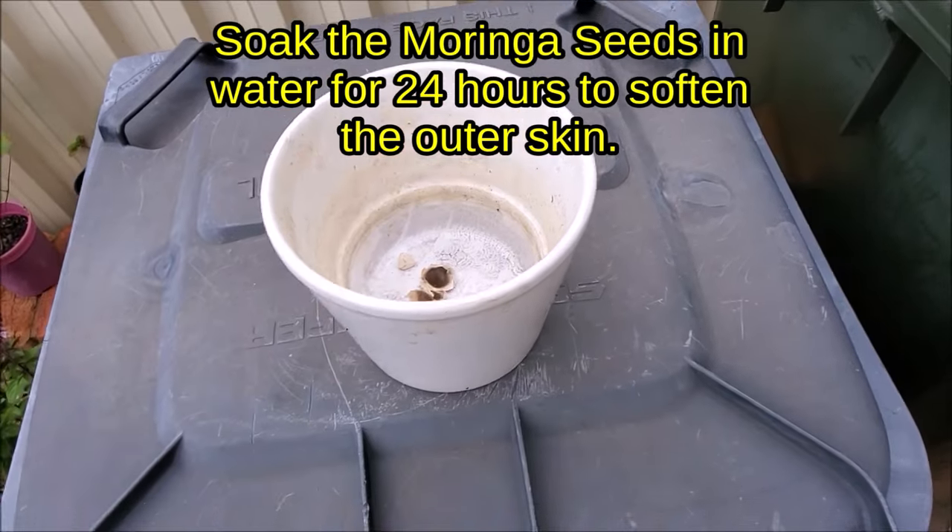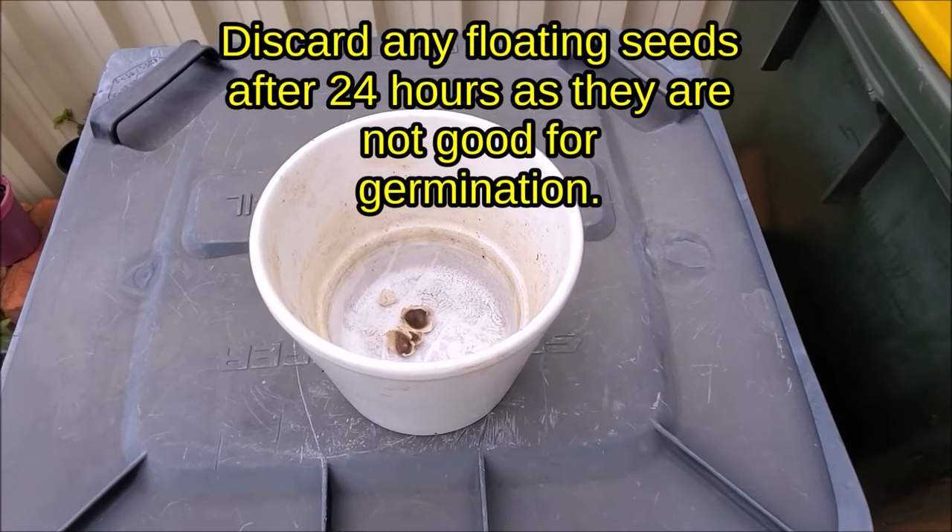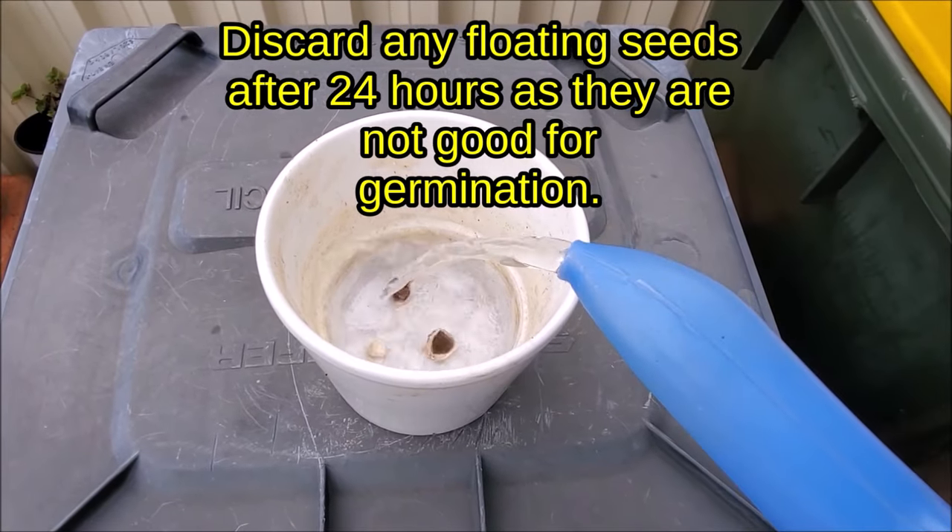Soak the Moringa seeds in water for 24 hours. Discard the floating seeds as they are not good for germination.